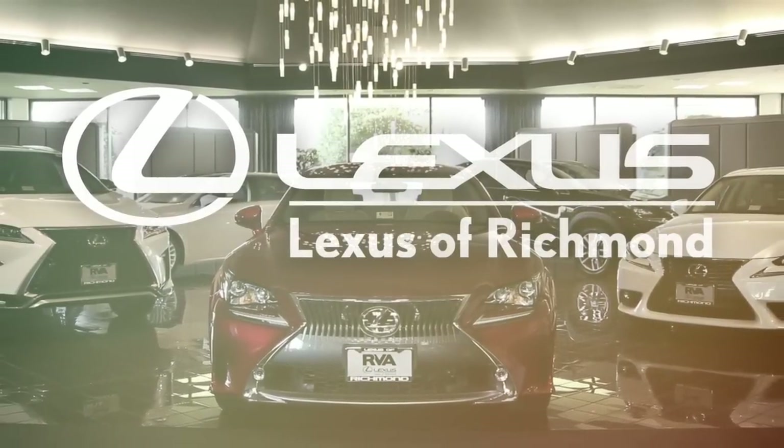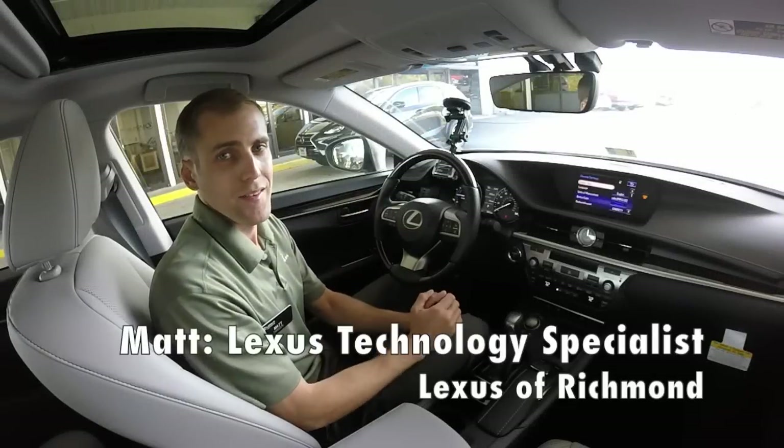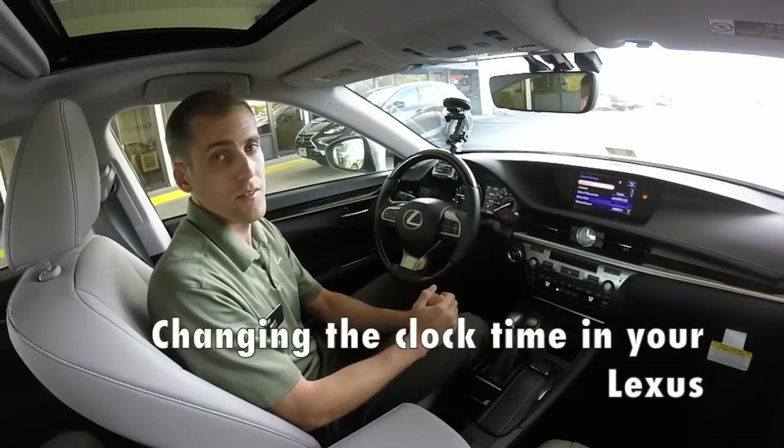Welcome to Lexus of Richmond, RVA's Lexus Dealer. Hey guys, it's Matt here with Lexus of Richmond, and today I'm going to show you how to change the time in your 2016 ES.